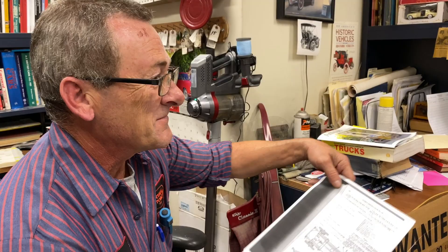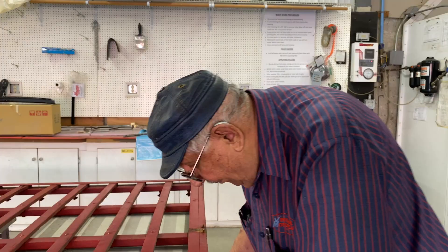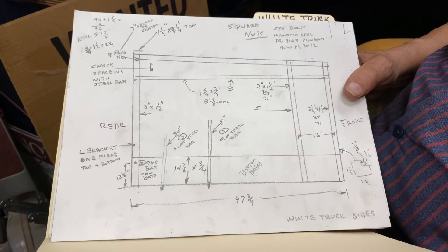We'll get her opened up. That's what I got when I did the racks — measuring it up for spacing and bill of material. So now I've got to make another one for the body, for the bed.